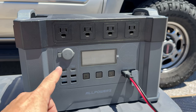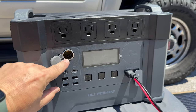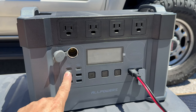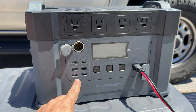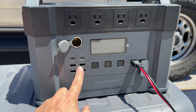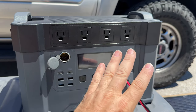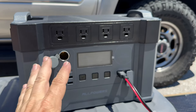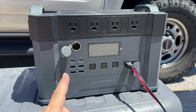Let's take a look at the front of this thing. We have four AC ports, a 12-volt DC cigarette outlet, and a couple of USBs. The top USB-C ports are at 100 watts, and then there are 12-watt and 18-watt USB ports. On the AC ports we can get 2,000 watts combined, with a maximum of 2,400 watts of output. Let's start plugging some things in.